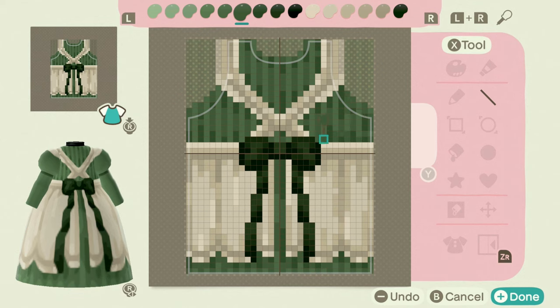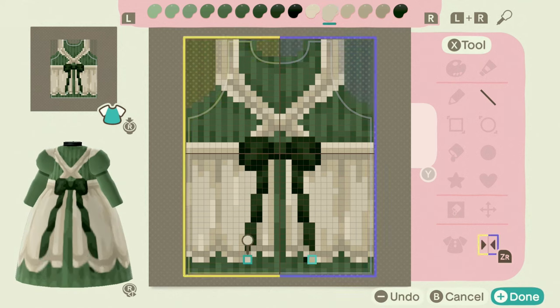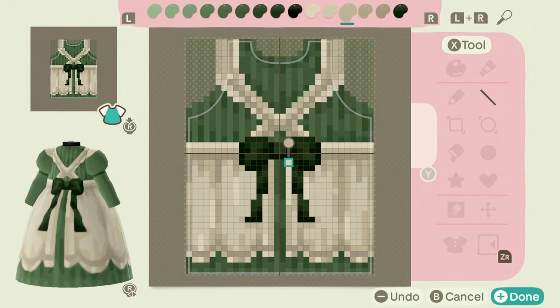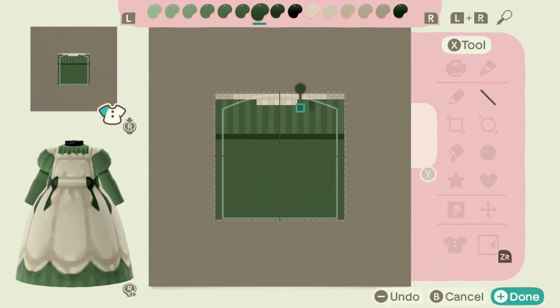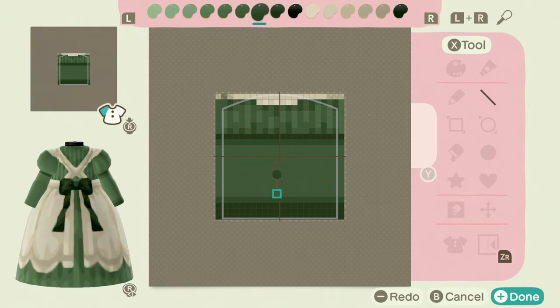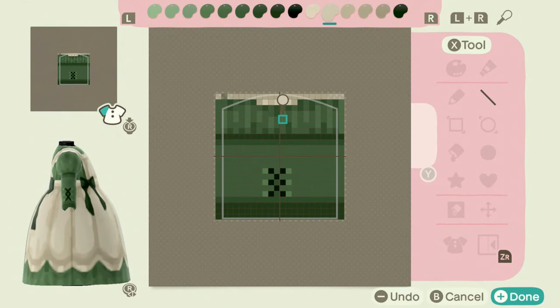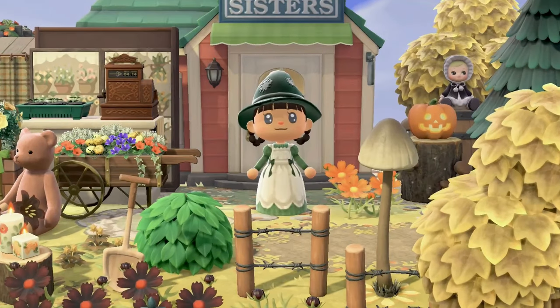We want our clothes in Animal Crossing to look realistic in this cutesy video game. I just didn't want it to be too cartoony, and that's what I settled on for the bow shape — you're welcome to play with that and do it any way you'd like. Then we went for the sleeve: on the top I carried on the pattern of the dress, but for the lower part of the sleeve I wanted it to be shorter. I put a seam and a little crisscross pattern right there, then copied and pasted it to the other side.